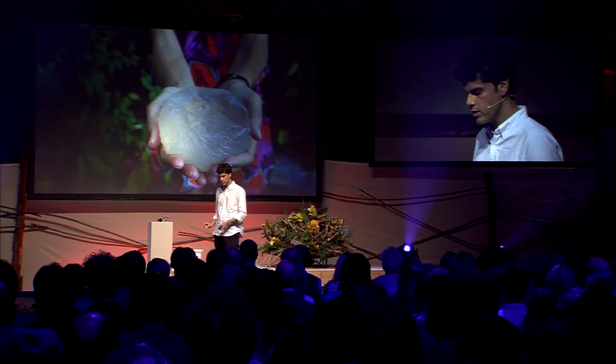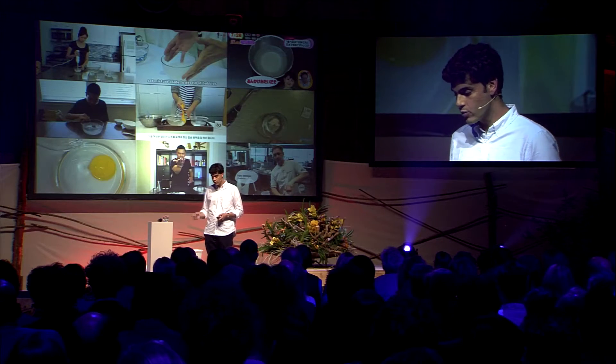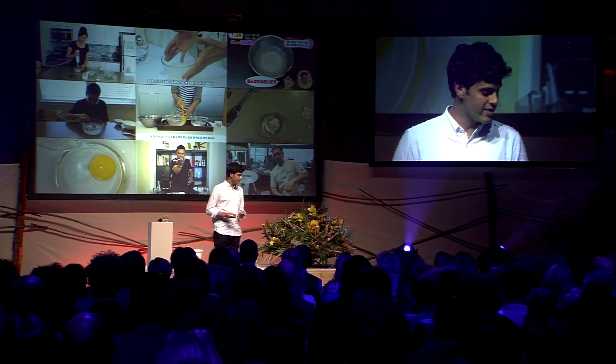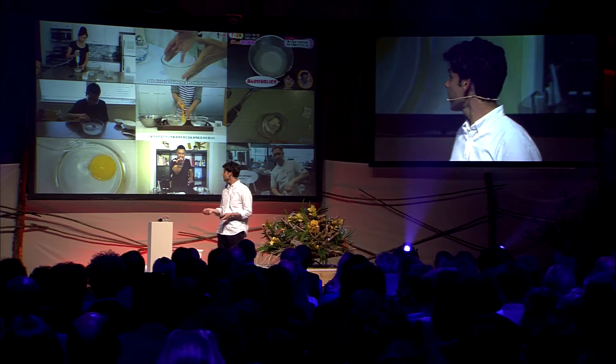When we started this project, we didn't have a lab. We only had a kitchen and a recipe. What we did is we published the video online as Creative Commons, and the video went viral. All of the people around the world started to share their recipes as well. Some of the videos have more than five million views.